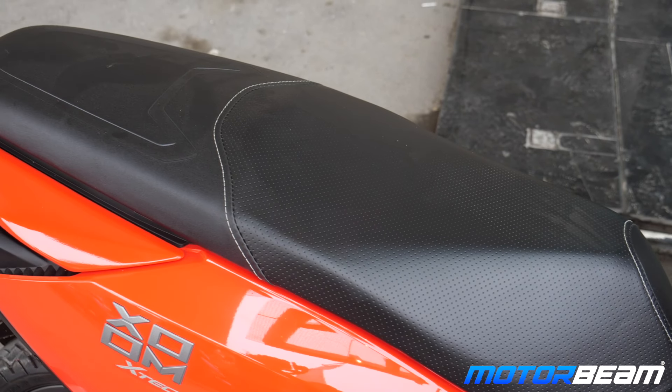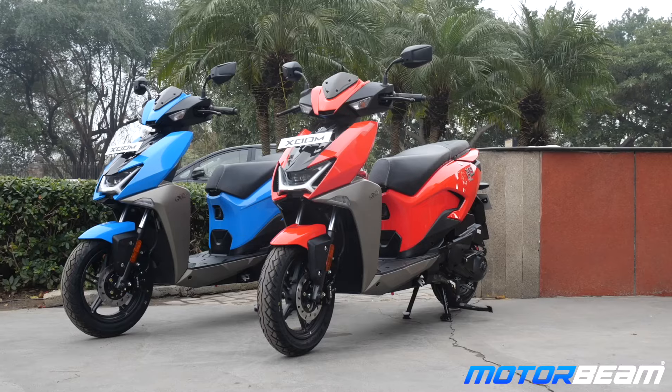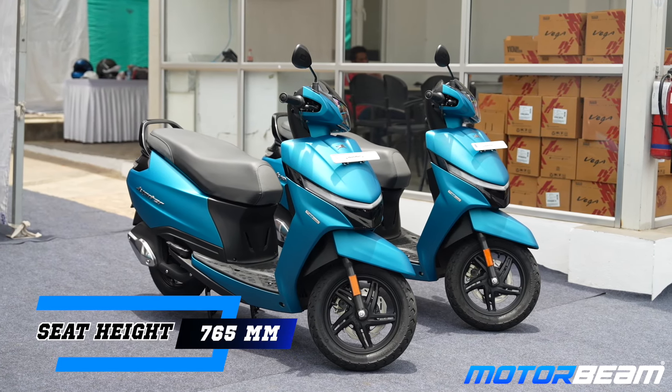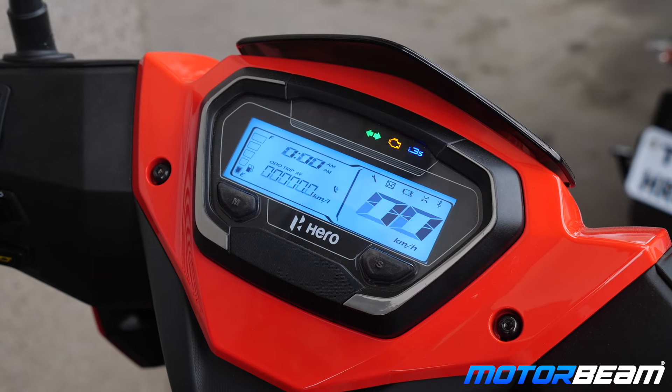The Jupiter also has an advantage in seat length — close to 750mm on the Jupiter versus around 600-650mm on the Zoom. That 150mm difference means the Zoom will be more comfortable for shorter riders, but the seat height of both scooters is close to 770mm. TVS claims 765mm but at the ride they mentioned 765-770mm. The seat height is exactly the same on both scooters. If you're a taller or bigger person wanting more sitting space, the Jupiter is the better option.